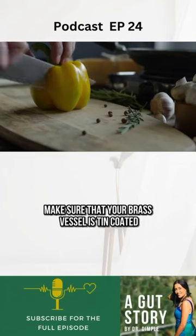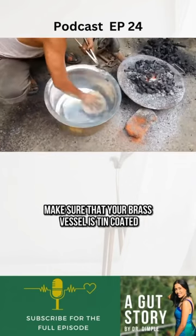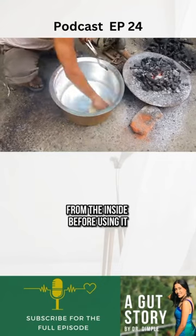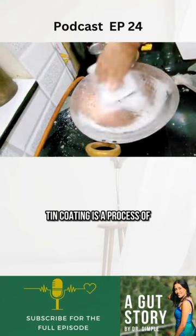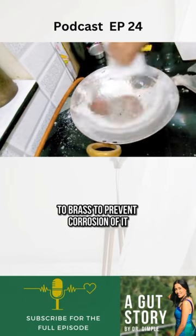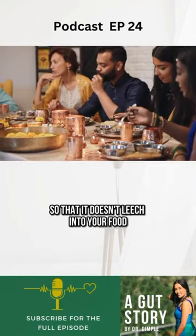When it comes to cooking, make sure that your brass vessel is tin coated, which is called kalai karna, from the inside before using it. Tin coating is a process of applying a protective tin coat to brass to prevent corrosion, so that it doesn't leach into your food.